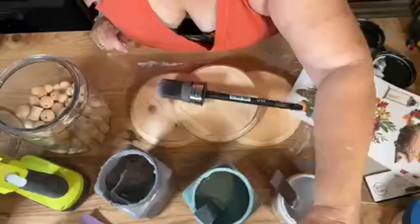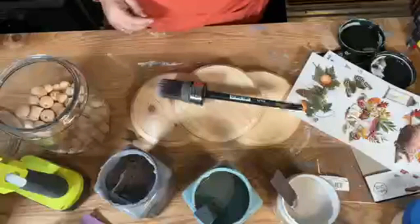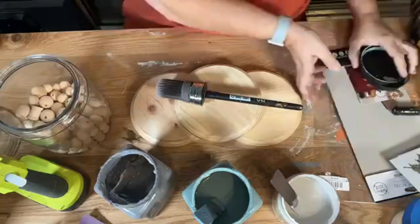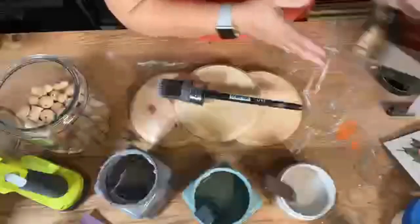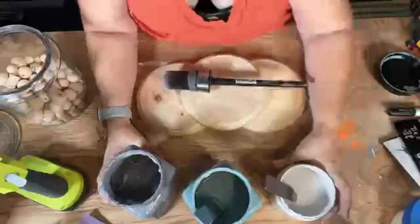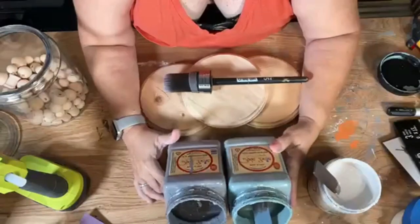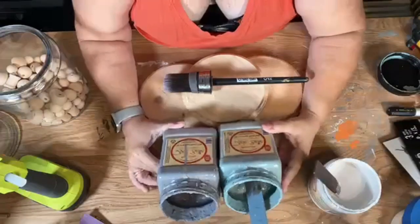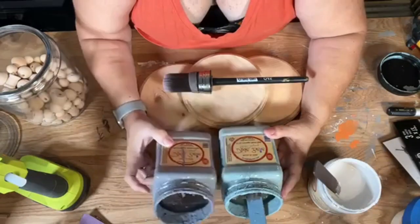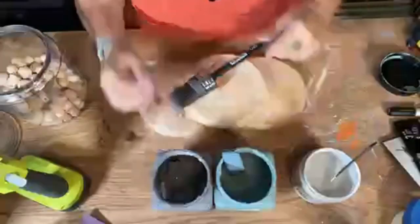Let's see who is here. If you are joining me, please say hi and where you are joining from. Most of the time when we see fall crafts, they are done in autumnal colors. Today I'm going to use Dixie Belle paint and go for something a little different — one of my favorite color combinations that always sells when I use it. This is Mason Dixon Gray, Vintage Duck Egg, and Fluff by Dixie Belle. Hi Judy, how are you?